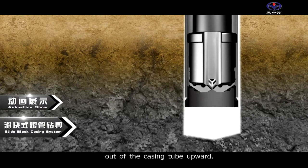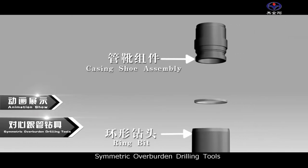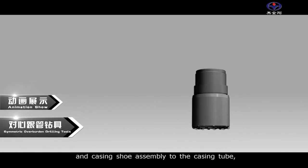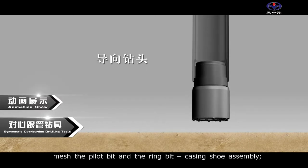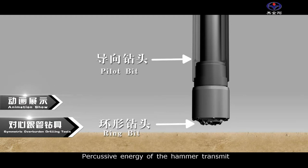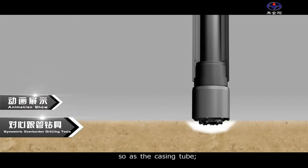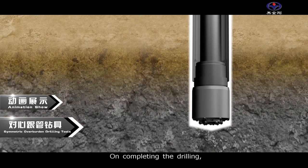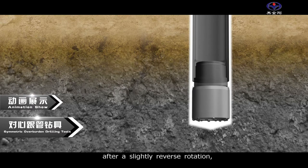Three: symmetric overburden drilling tools. Before drilling, attach the ring bit and casing shoe assembly to the casing tube, and mesh the pilot bit with the ring bit casing shoe assembly. The percussive energy of the hammer transmits to the pilot bit and ring bit, moving downward and breaking rock, along with the casing tube. On completing the drilling, the pilot bit can be unlocked and retrieved after a slight reverse rotation.